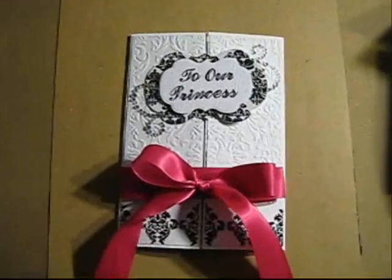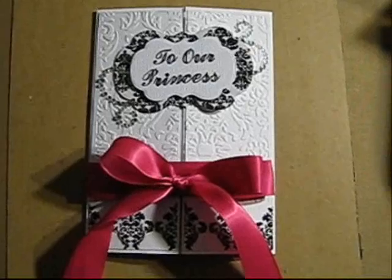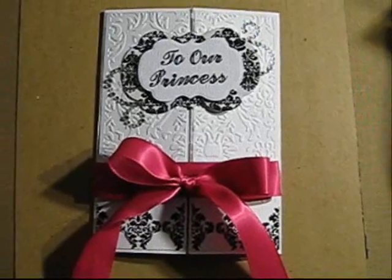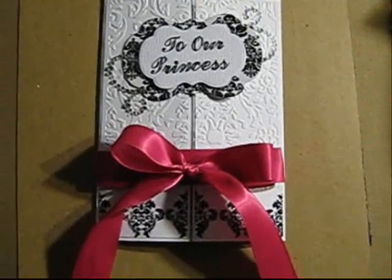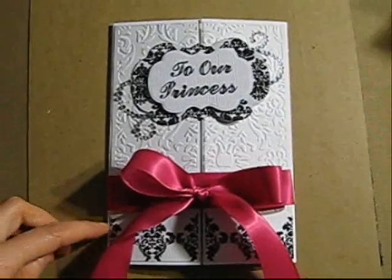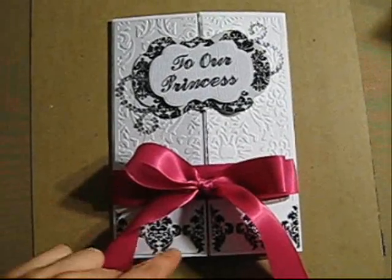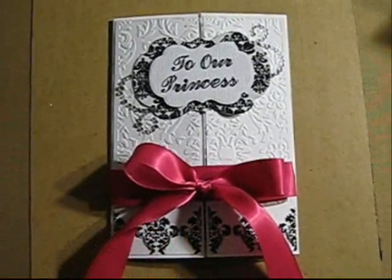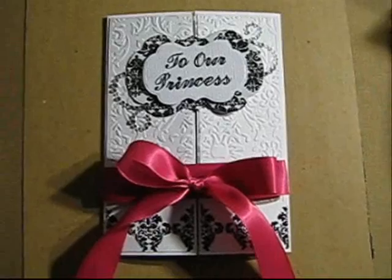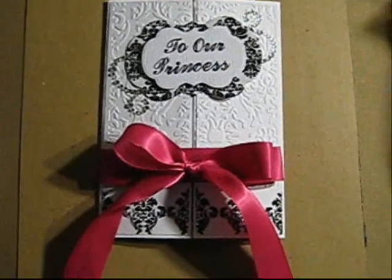I used the Cuddlebug embossing folder to emboss the panels, but the embossing folder was not embossing the whole piece of paper. So here I had flat paper, and I decided to stamp the damask there, which turned out to be a good idea, I think. I really like it.